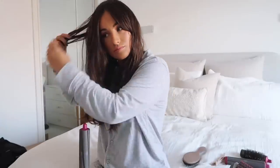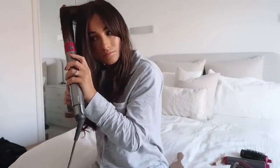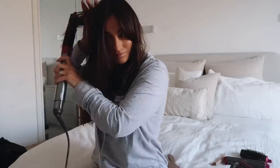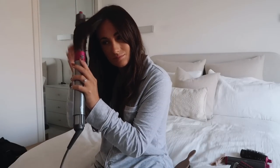So again, just on the final layer now — same process, pick up all the little bits. Sometimes I do put the front of my hair into a roller, but today I've just done it with the barrel, and I feel like it gives a really really nice kind of bouncy blow-dry look.